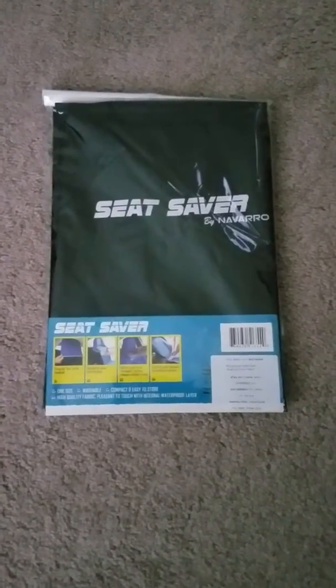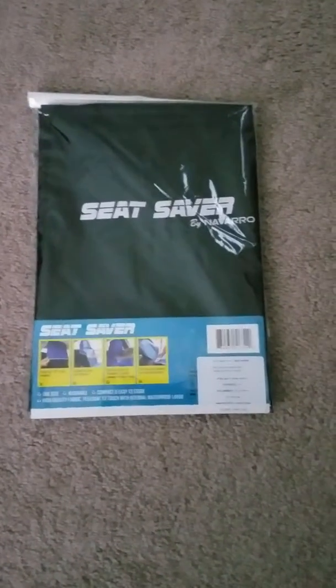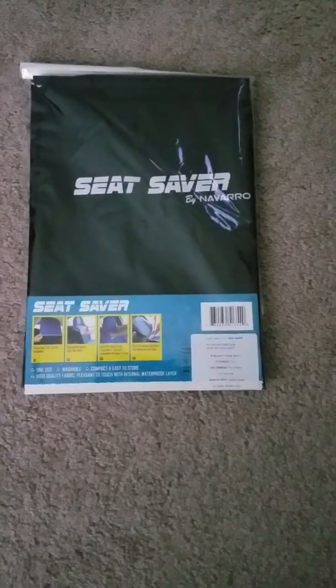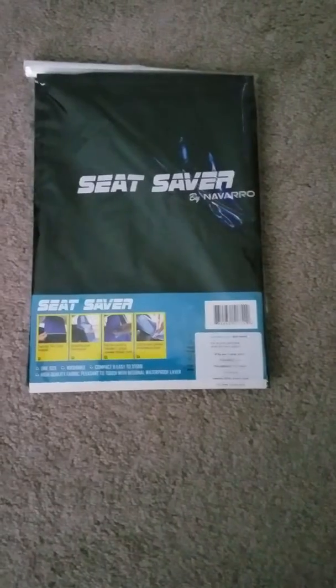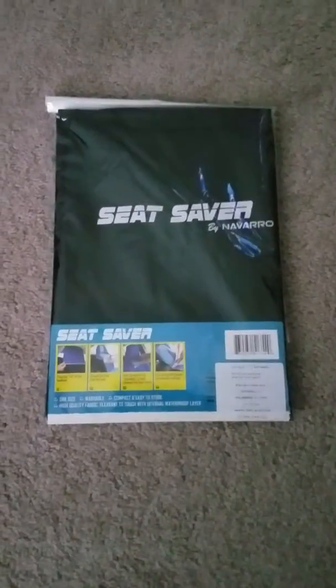As you can see, the seat cover will arrive to you packaged perfectly. Mine also came at a very decent shipping time, and it was packaged to perfection and free from any damages during the shipping process.